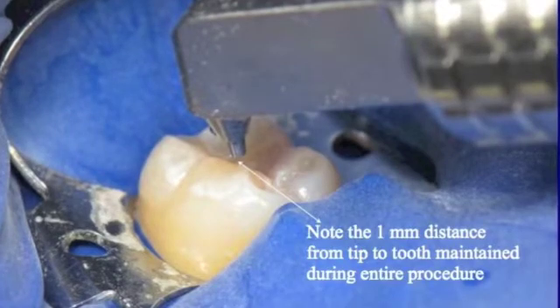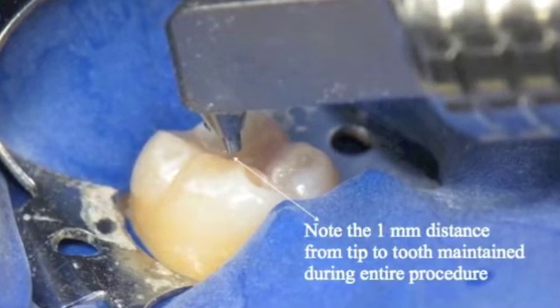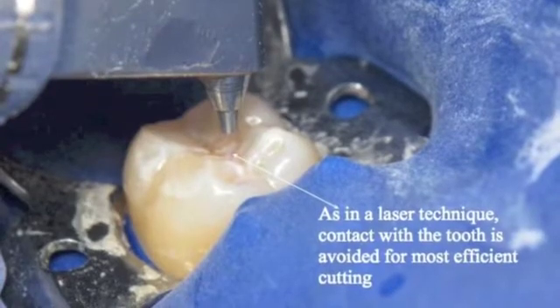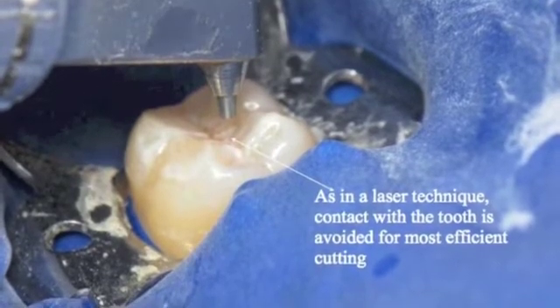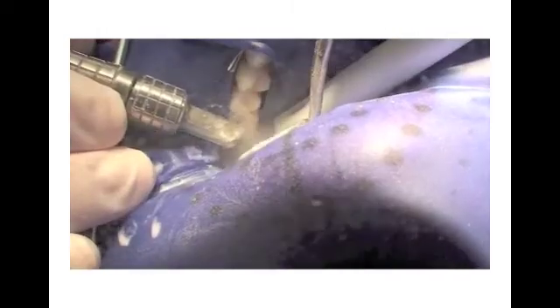The head of the air abrasion handpiece is held within a millimeter of the fissure and used in a brief, sweeping motion, applied over 2-3 seconds in the area to be inspected. The patient perceives the sensation of washing off the tooth. Have your dental assistant hold the high-speed suction adjacent to the tooth being prepared. Air abrasion is a series of quick 2-3 second air blasts, and then a quick look process. When finished, place the handpiece back in the minute cradle on top of the unit.